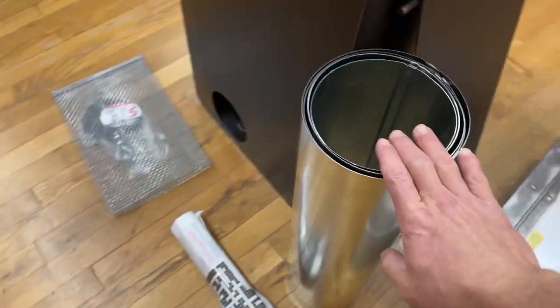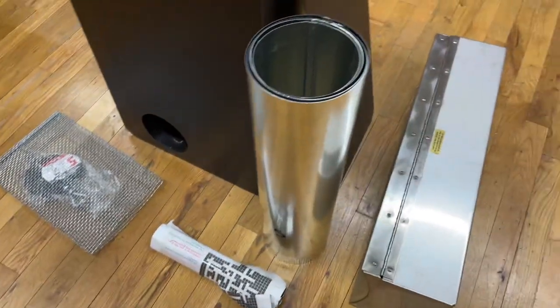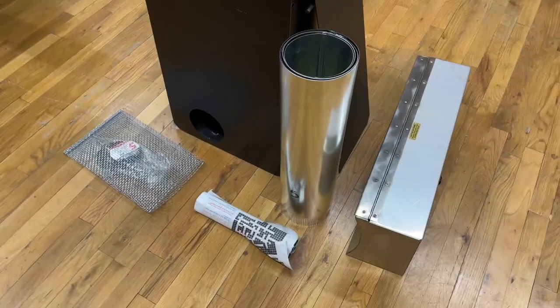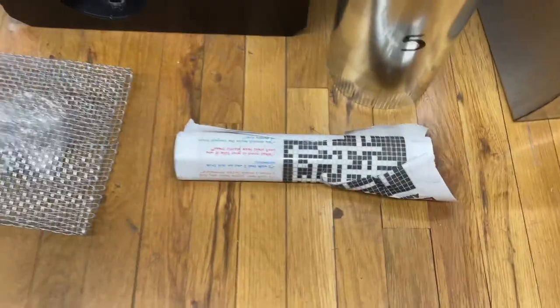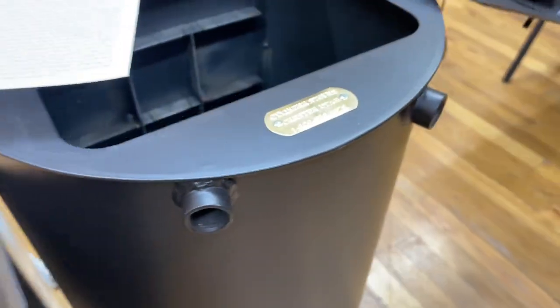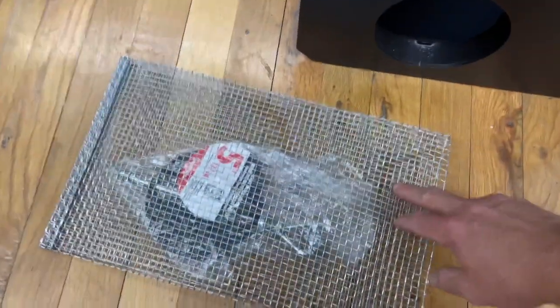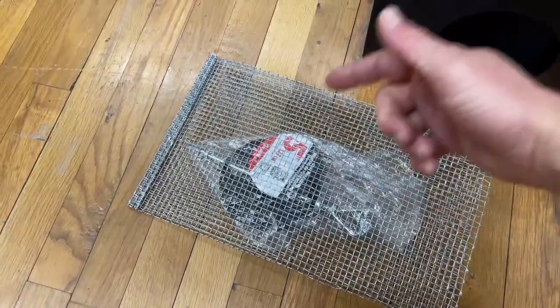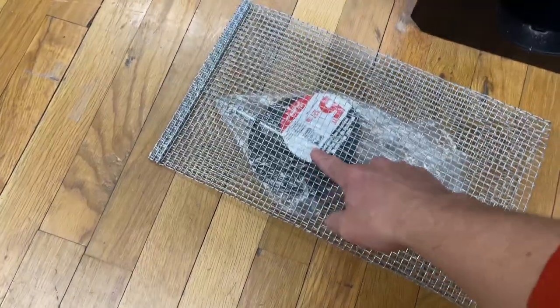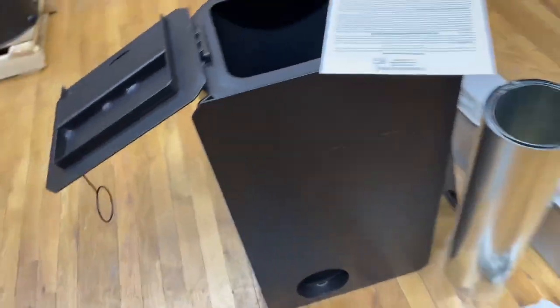You've got your chimney pipe, which is about nine feet worth of chimney. You've got your legs, which come wrapped in newspaper, but they're threaded so they will actually just screw right on to the bottom of your stove. You've got this side plate and this is your spark arrestor. You're going to take that thing and expand it, put it into the top of the chimney so that your sparks don't go flying out and start a fire. And then you've got this little damper. Let's put it together.